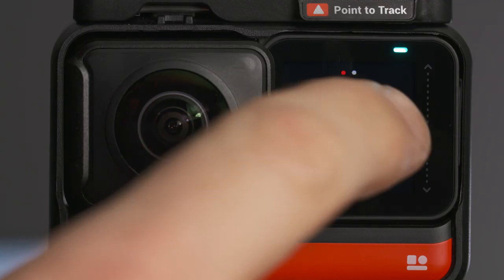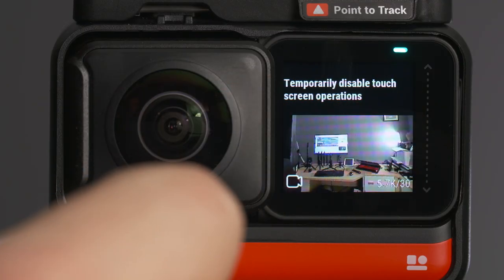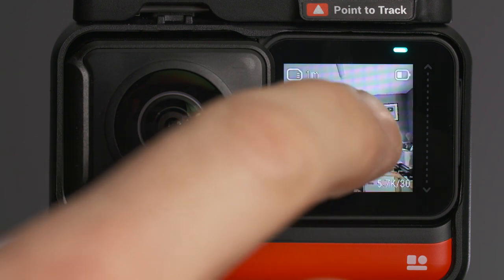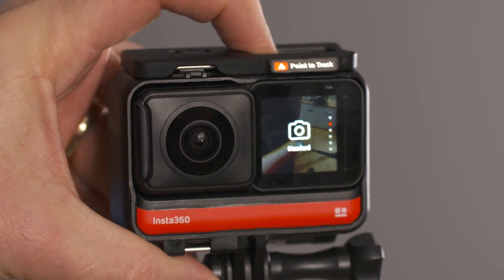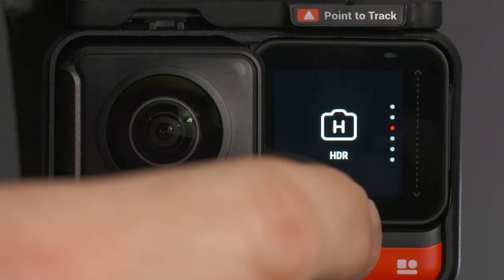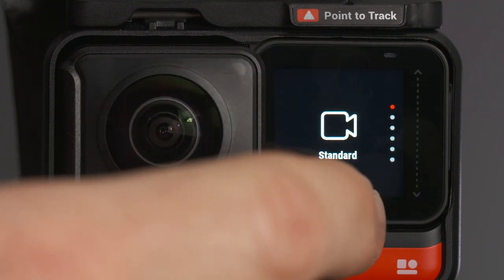To avoid any accidental pushes on the touchscreen, you can lock the touchscreen by using this icon in the settings menu. To unlock the screen, you then swipe up on the screen when prompted. After locking the touchscreen, you can still change the camera's shooting modes by using the power button. When your touchscreen is unlocked, you can quickly change your shooting mode by swiping up from the bottom of the screen.